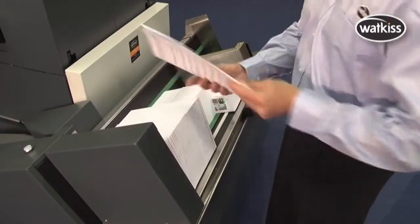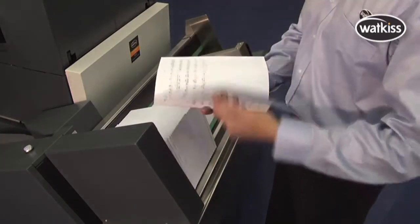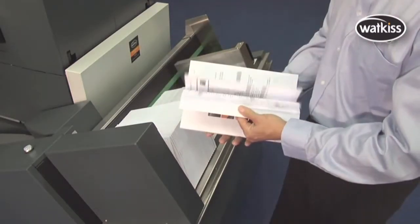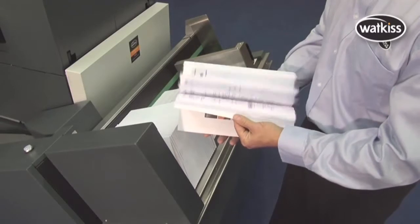The PowerSquare is a cost-effective and fast alternative to perfect binding, because it can handle thin and thick books up to a maximum book thickness of 10mm — double that of conventional booklet makers.